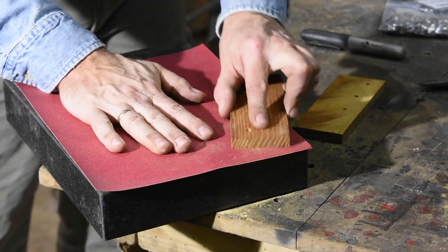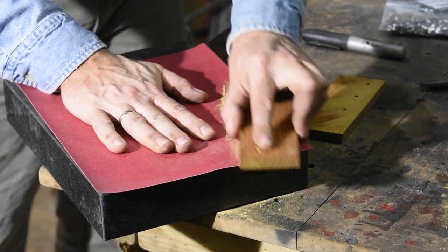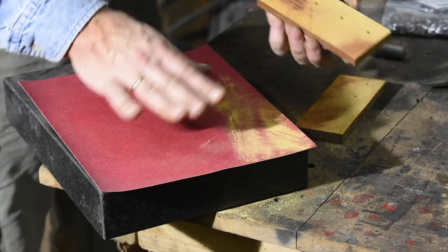I'll make sure the scales are nice and flat. I've used a disc grinder for the preliminary flattening, but if you really want them dead flat, a little hand sanding will do the trick.